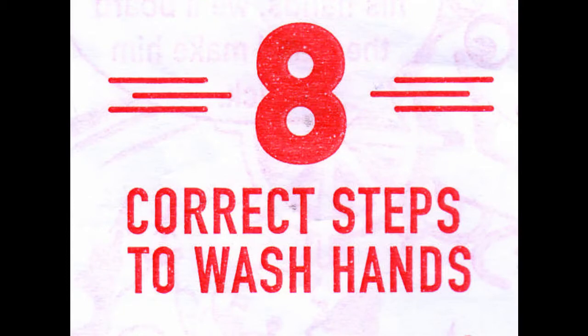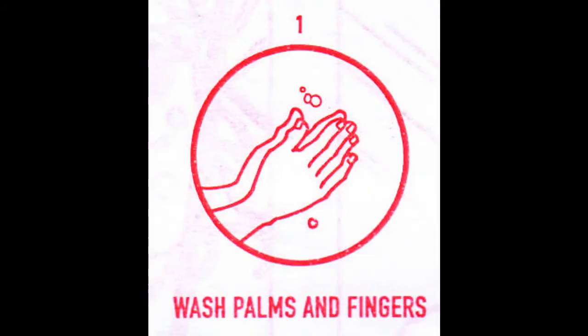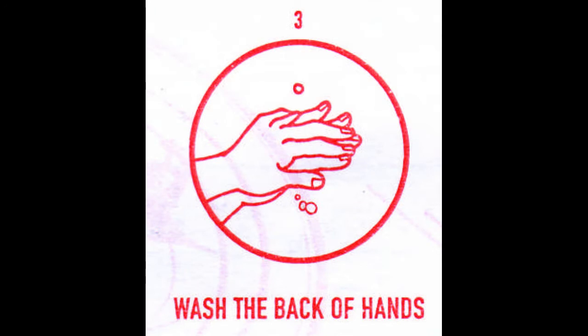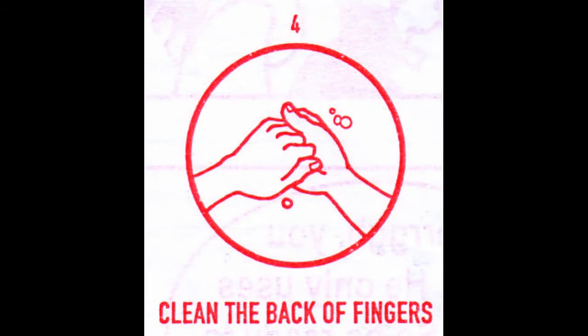Eight correct steps to wash hands. First, wash palms and fingers. Second, scrub between fingers. Third, wash the back of hands. Fourth, clean the back of fingers.